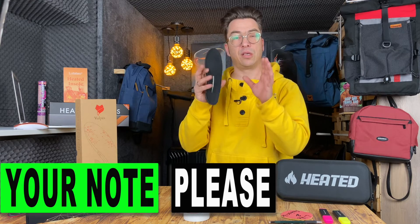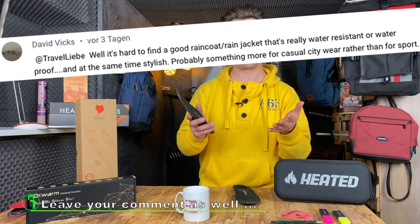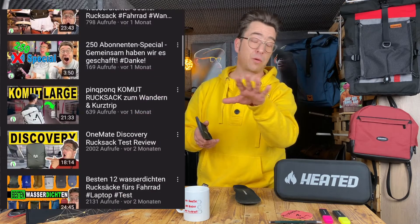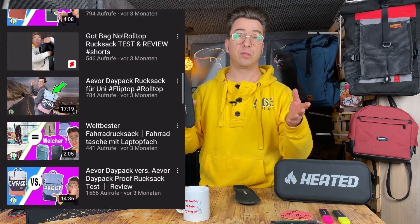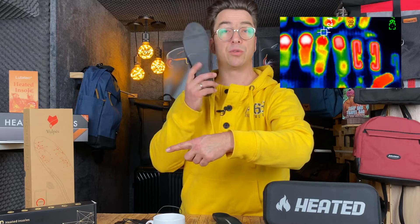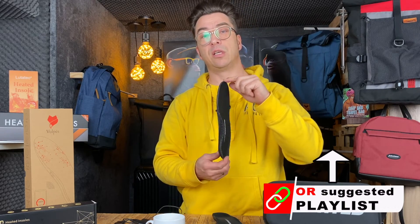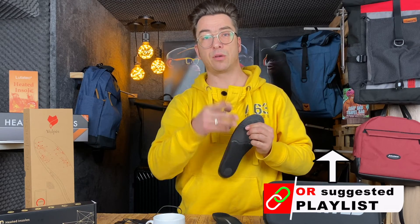If this video was helpful, please let me know in the comments and tell me what you'd like to see next. Normally I make reviews for backpacks, so this is a little bit out of the box for me. I recommend checking the video in the corner, where I show you seven different models — you will surely find your preferred heated insole. See you in the next video, bye!